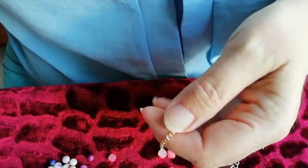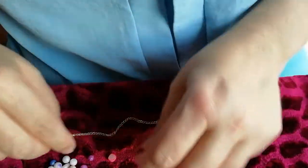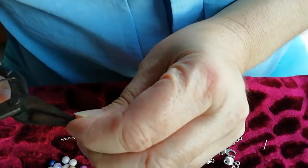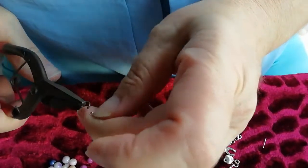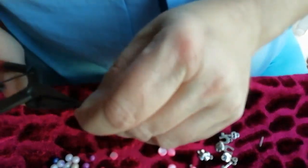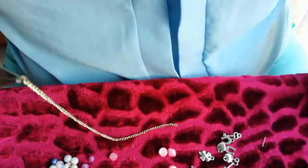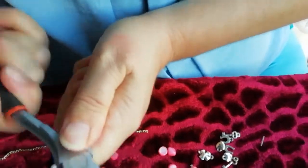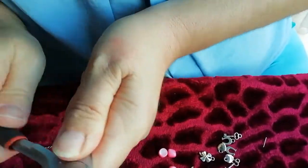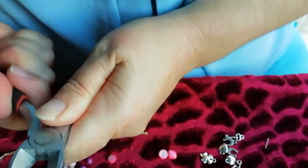Lo primero que voy a hacer es ir uniendo cadenita. Tengo aquí una de color doradita, voy a coger una anilla y le voy a poner una anilla aquí. Así. Luego voy a coger un bastoncillo. Mira, cómo tengo la herramienta, qué barbaridad. Mira, haciéndola de rotura y ya me la voy cargando. Qué barbaridad, Dios.